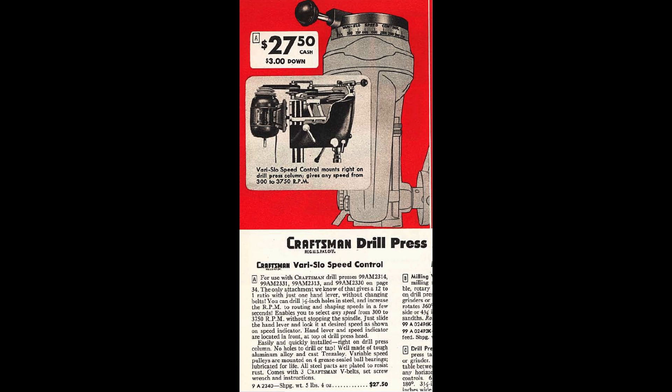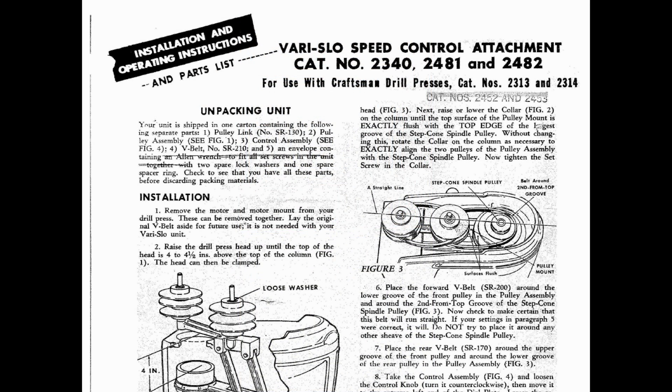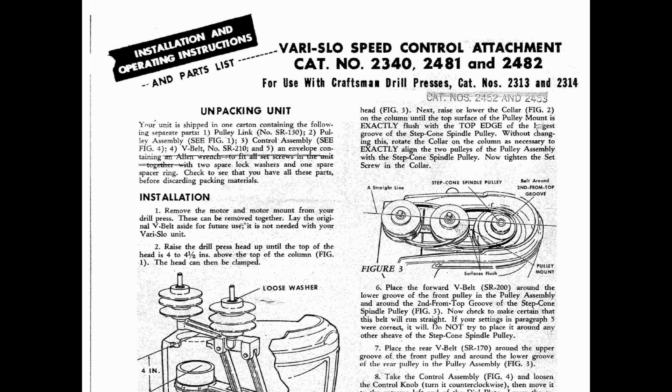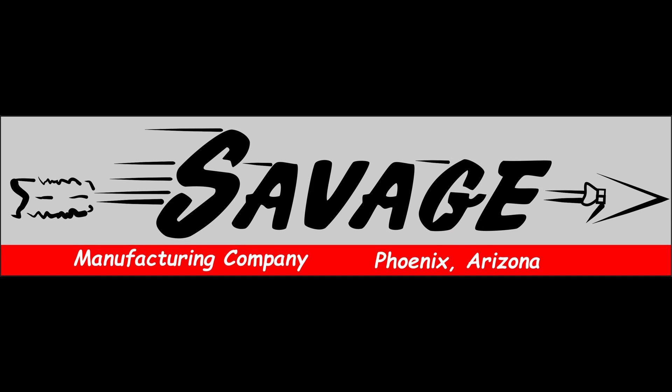Craftsman first offered the Very Slow accessory in 1953 and continued to sell them until 1969, which was three years after the 150 series had ended production. The Very Slow had three different catalog numbers over its 16 year run: 9-2340, 2481, and 2482, and I will link this owner's manual in the description of the video. But as with all Craftsman products, Craftsman didn't manufacture the Very Slow.